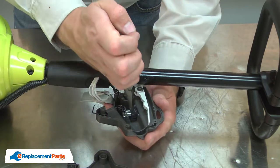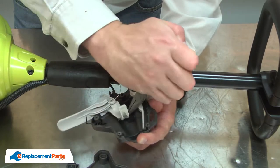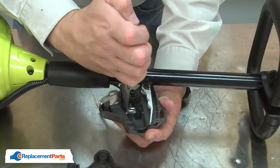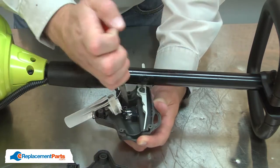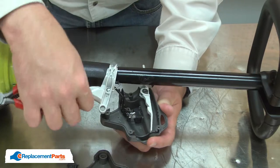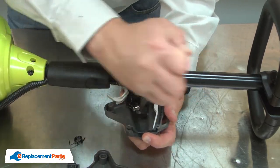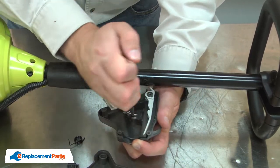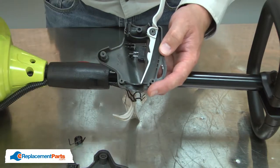Next, I'll remove the wires. Now I can remove the switch from the housing.